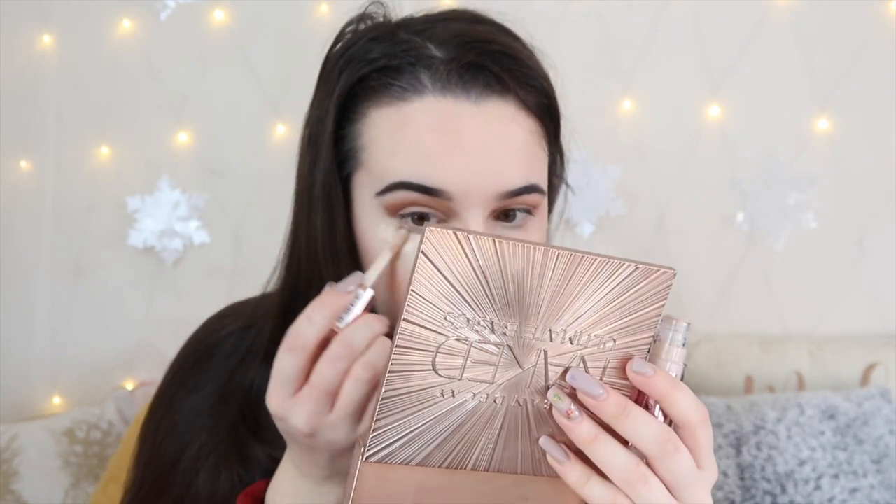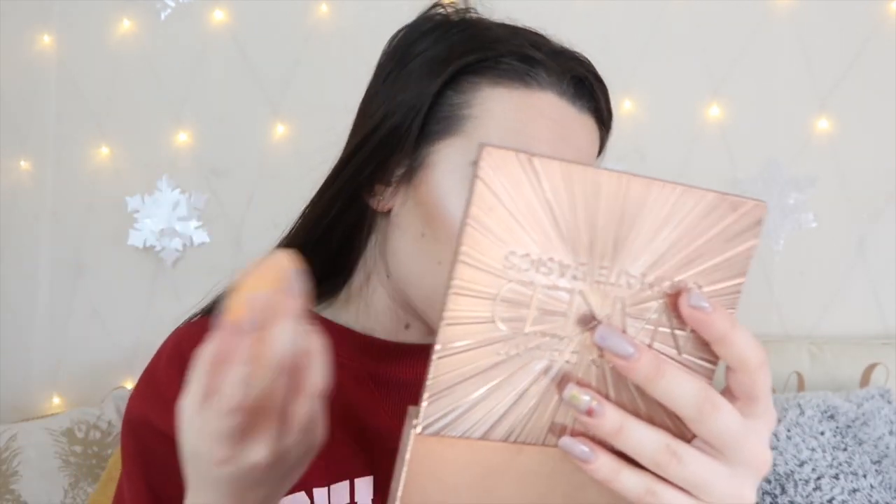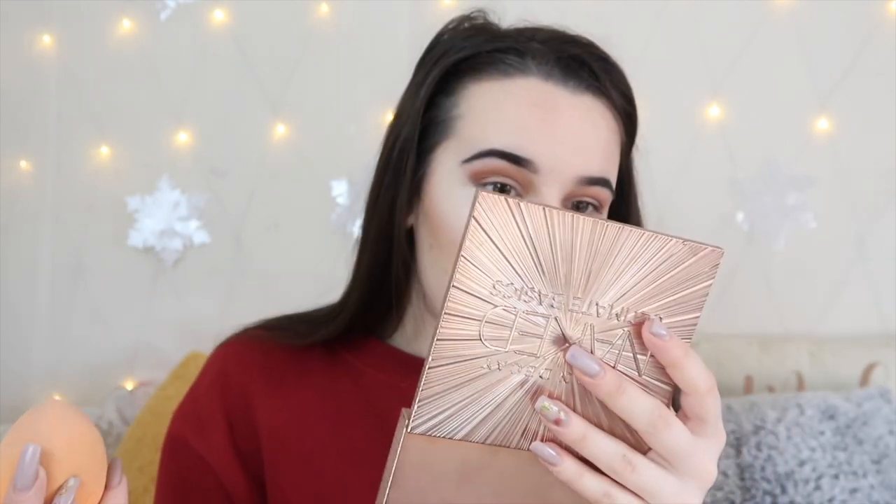I'm going to do another layer of concealer. So far it's quite good coverage — literally £4. I think this might be my new favourite drugstore concealer. More coverage was definitely created with the second layer. I thought I was going to like this concealer because I'd heard so many people hype about it and Makeup Revolution have hyped it up so much. Honestly, that has brightened up my under eyes so well.